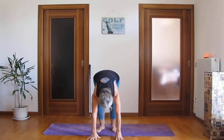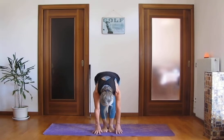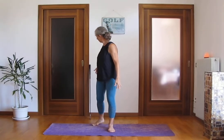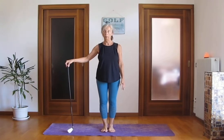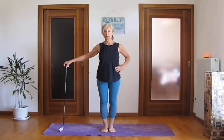And slowly hands on the floor, walk your feet close. Inhale, halfway lift. Exhale, hands on the floor. And slowly bending your knees, come up. Mountain pose, arms on the side. This time you can have a club or an umbrella, whatever you have, if you don't have so much balance. Otherwise you can do it without.